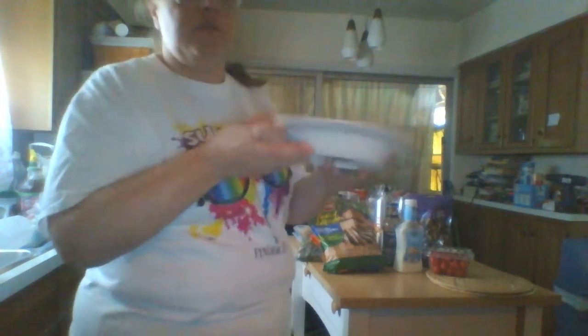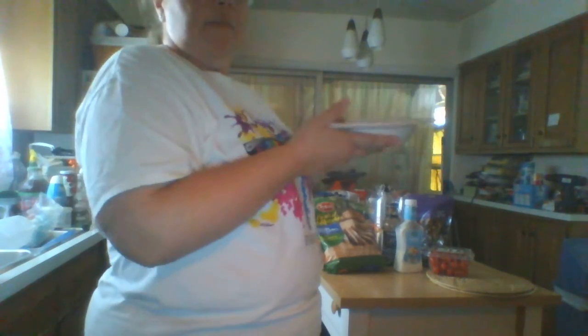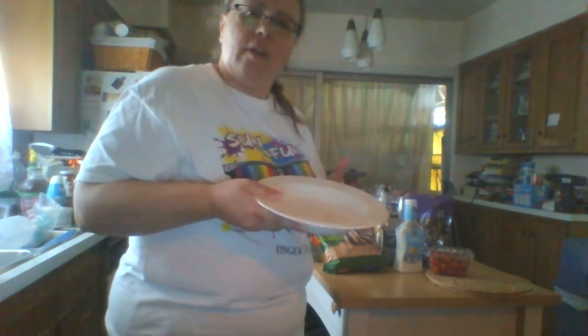This is a specialized plate — I call it like a plate-bowl. I don't know the actual terminology for this type of plate, but it's not quite a bowl and not quite a plate. It's kind of like when a plate and a bowl come together.